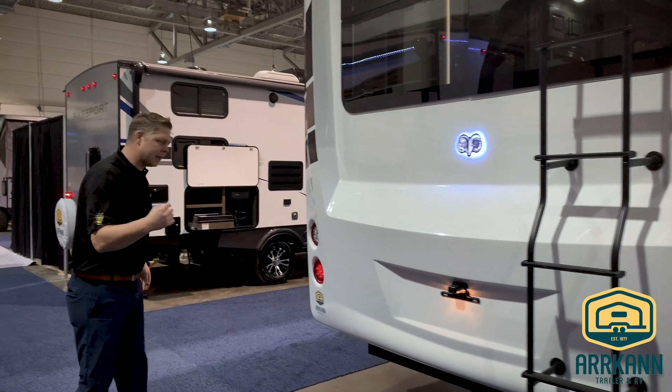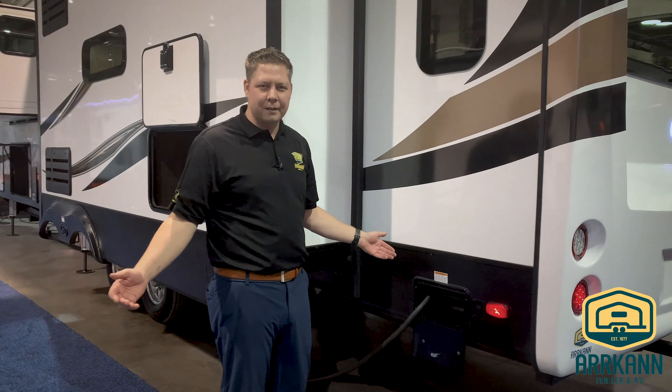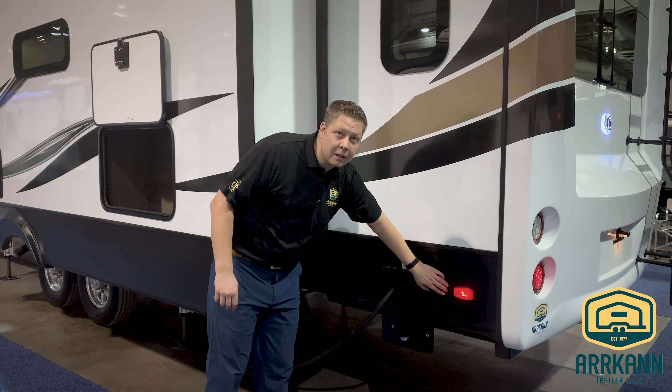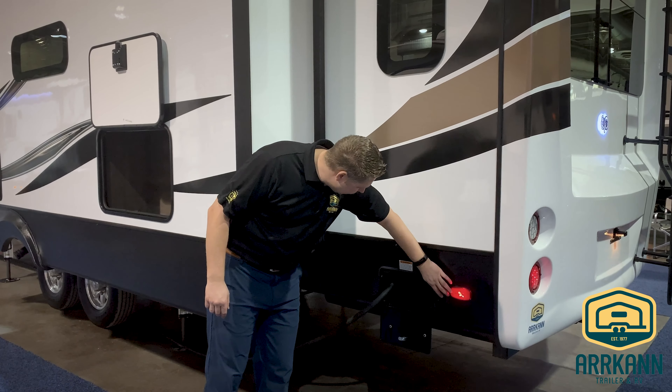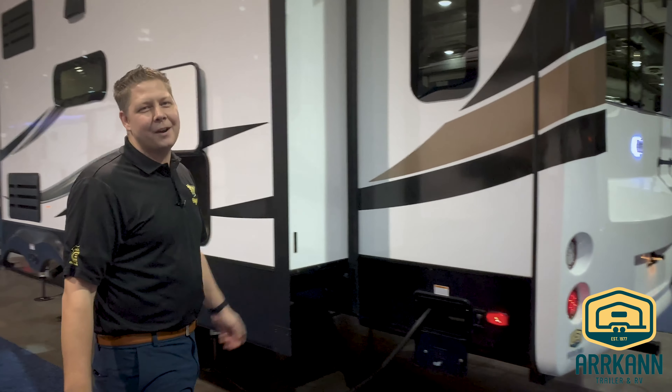Come along to this side — I want to show you one other feature. It might seem like a little thing, but if you've owned a fifth-wheel trailer before, this is a power cord reel. You push the button and it rolls itself up. Now you're spoiled.